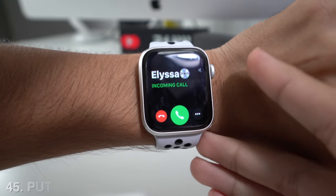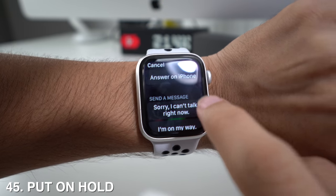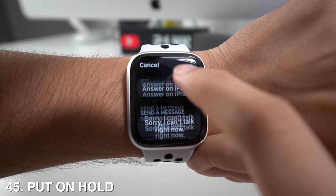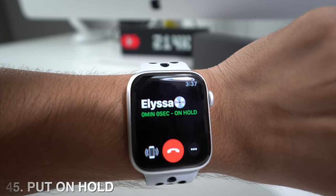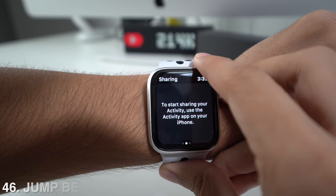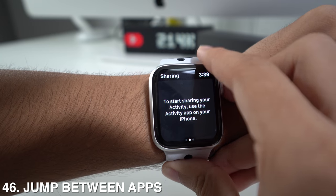When you're getting a call, you have the option to press a button to answer on your iPhone — that will put the caller on hold until you can find your phone and answer from it. You can also jump between open apps on your Apple Watch by double pressing the crown.